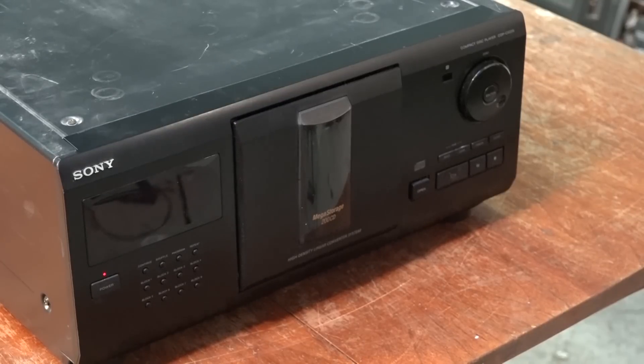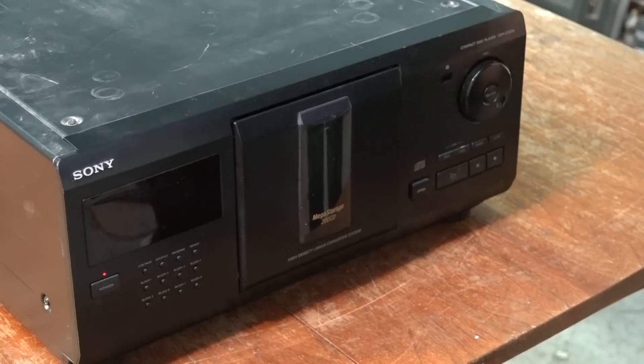I may have talked about this unit before and I always promised I was going to show you guys the inner workings of this thing. I think I'll do that in this video and I also want to add some lights to the inside of it to light it up.